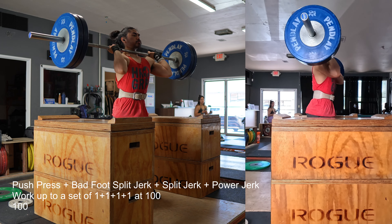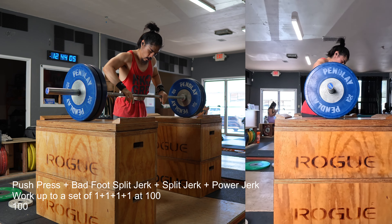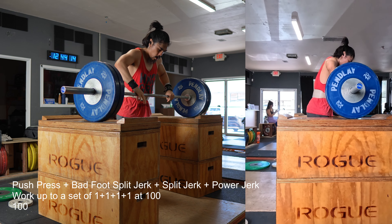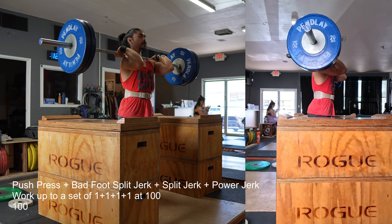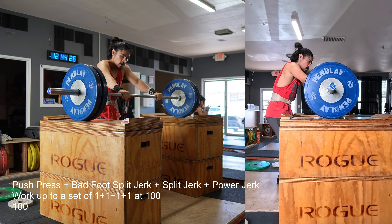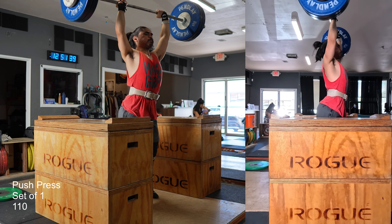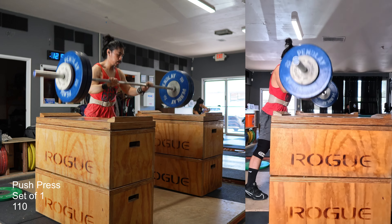Going back to today's training — still sticking with the push press plus the bad foot split jerk, so right foot forward, then a regular split jerk with my left foot forward, and then the power jerk up to 100. Today was a little rushed and pressed for time, but my back is feeling a lot better. Unracking the bar from the blocks doesn't feel as challenging as before. I also did a push press at 110, which is the weight I failed last week — so that's pretty cool.